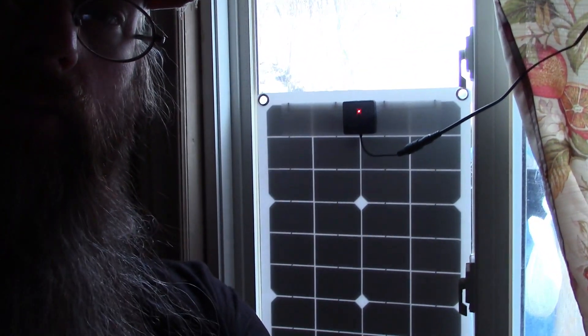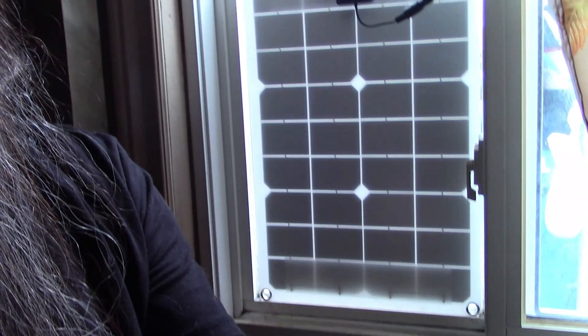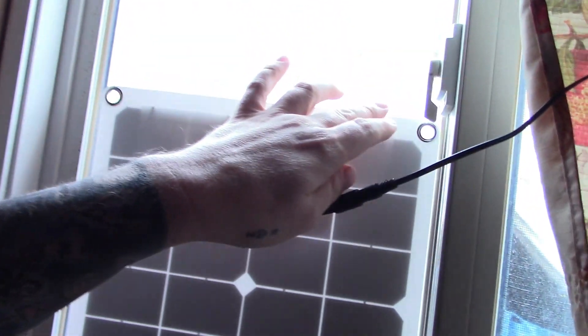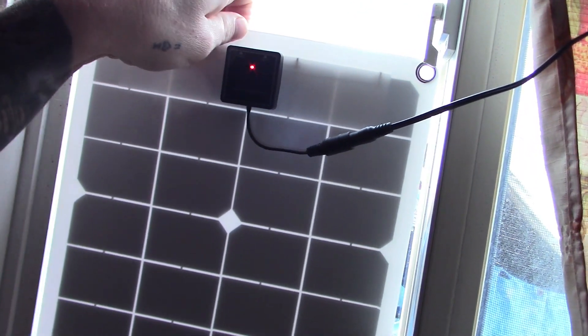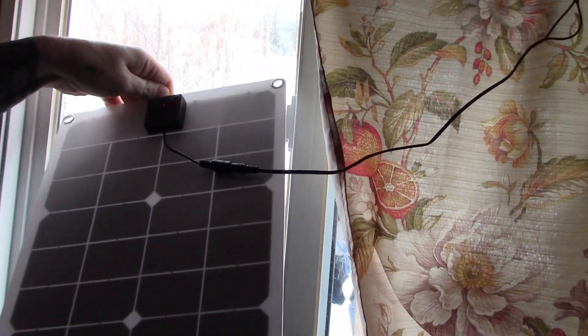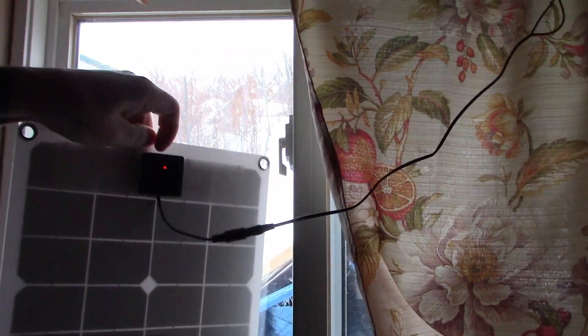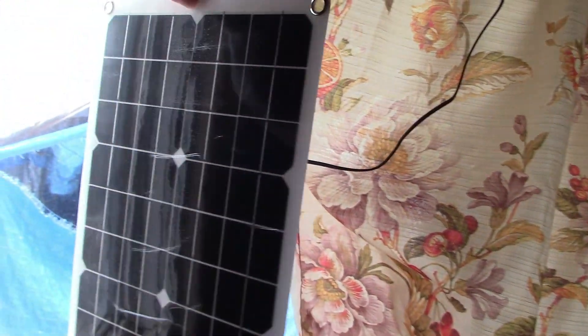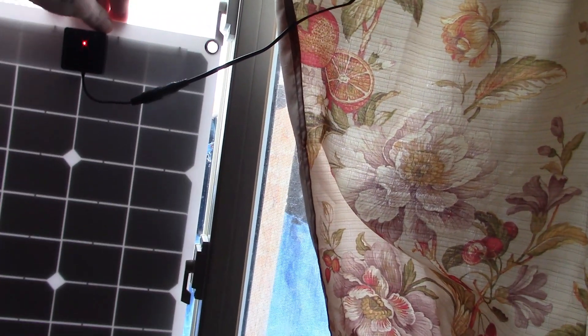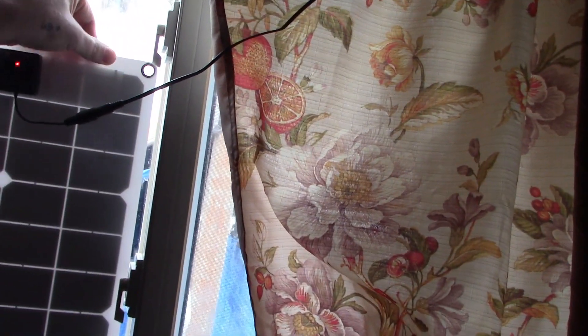Let me show you the solar panel. It's currently hooked up so I'm not going to haul it down just yet — it's taped on. I left the film on it because of where I've got it in the window, but it's still working. It's been keeping the battery charged up.